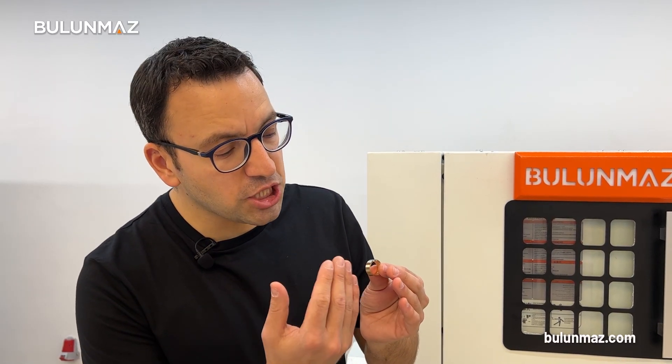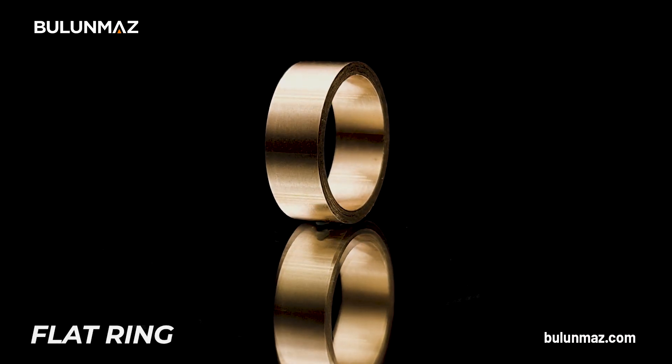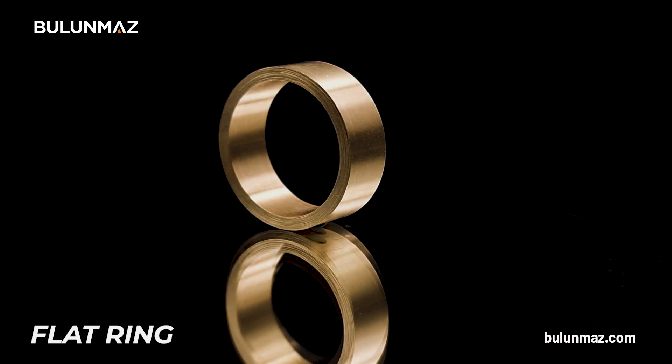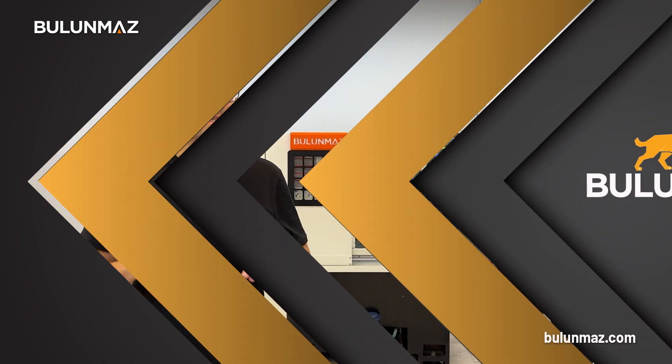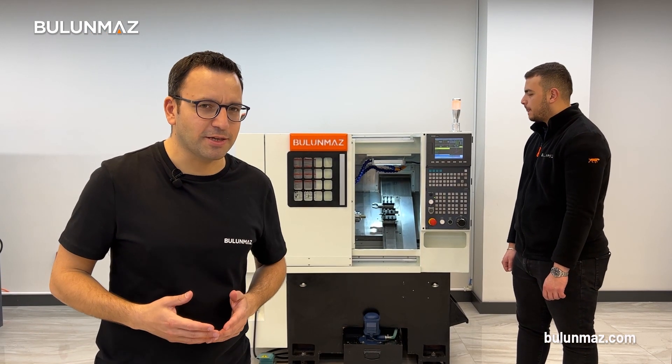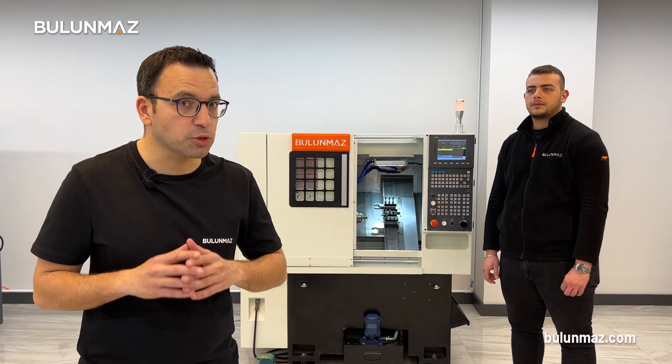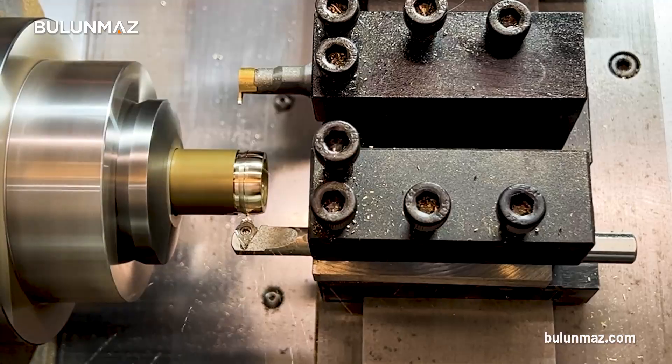If you need a mirror shine finishing on your rings, you can also use our diamond tools. The second operation of our Bulunmaz CNC lathe is more interesting. Furkan is going to show us how to make an outside radius on rings. With the help of special macro programs on our controller software, you can make any radius easily — low, medium, or high — without extra calculation. Let's make some radius ring demonstrations for you.